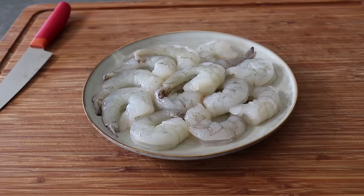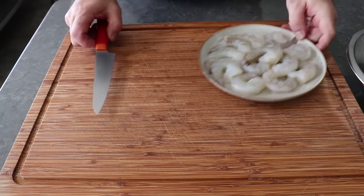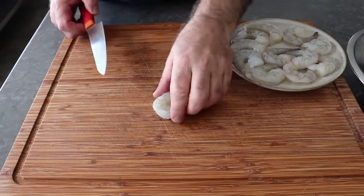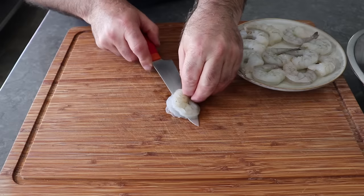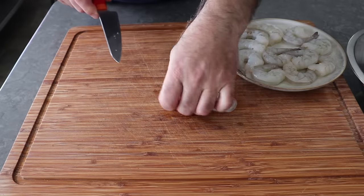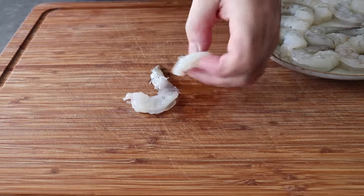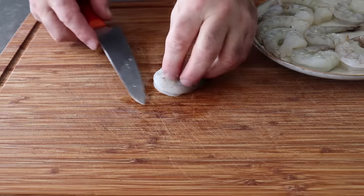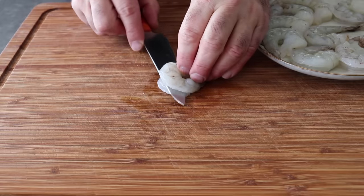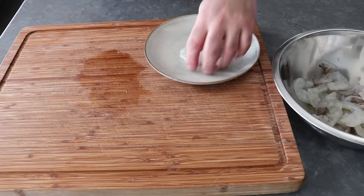The first thing we should prep is our shrimp. We're going to need some raw, peeled, and deveined shrimp — do not accidentally buy the cooked shrimp, that will not work for this. If we're using nice big shrimp like this, I like to butterfly them, which means cutting them in half with our knife held parallel to the cutting board. Not only is that going to give these a very cool appearance once they're cooked, but we're creating lots of surface area — and when it comes to cooking, surface area means flavor. I'm using large shrimp, sold as 16-20s, meaning 16 to 22 a pound. If you're using small shrimp, you probably don't even have to do this.